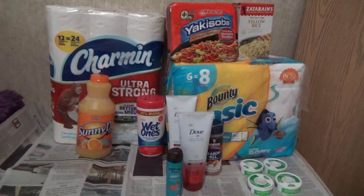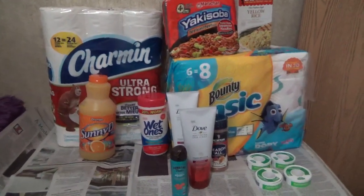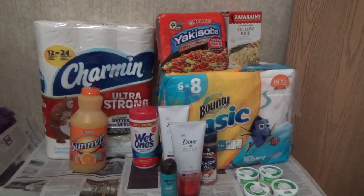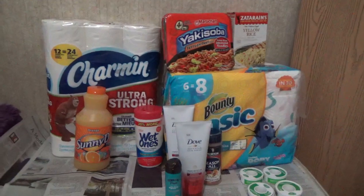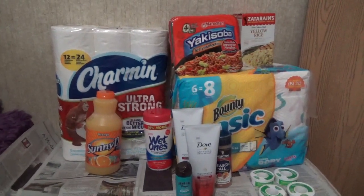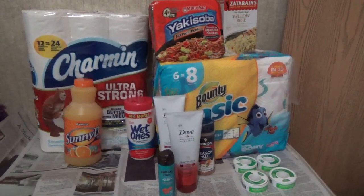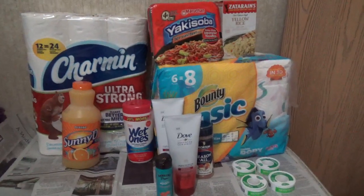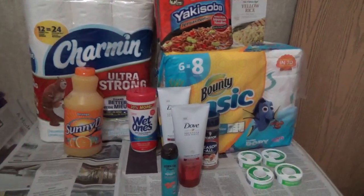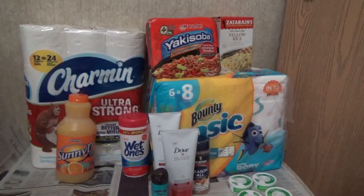I've been uploading videos with those two deals - the Charmin and the Bounty - because they've been pretty good deals. I'm also trying to get the SavingStar offer for the Charmin: spend $20 get $5 back. That offer expires June 30th. It's one or more purchases, so you have the opportunity to reach those $20 either all at once or buying them one at a time like I've been doing. I'm pretty close to getting the $5 for each.